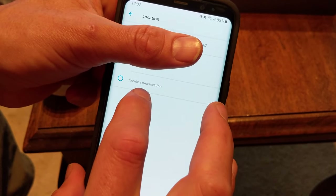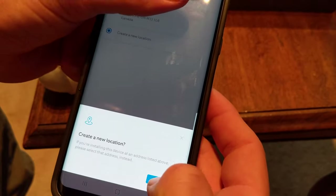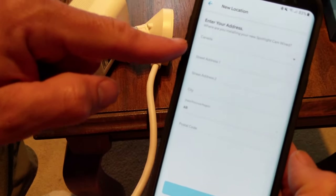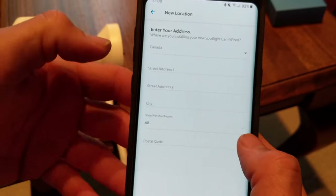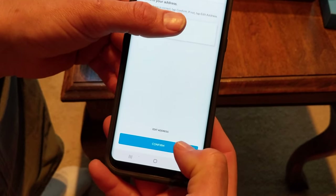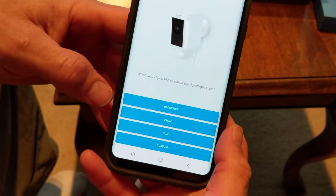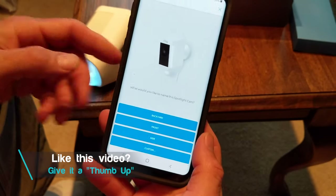Now we're going to create a new location and hit continue. You just want to fill in where you're actually installing the device — your country, street address, city and postal code. Once you put in your address, you confirm it to make sure it's correct and hit confirm. Now we're going to name the device.